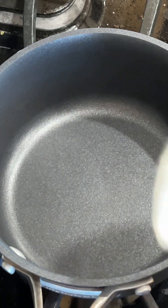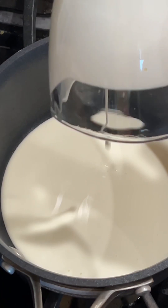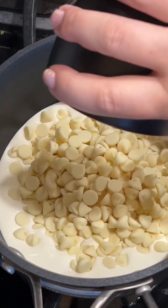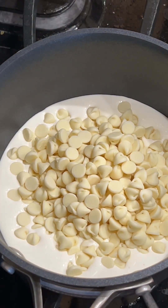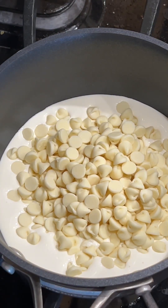While the cake is cooling, add to the pot half a cup of heavy whipping cream, one cup of white chocolate chips, and a pinch of salt. Melt it all together, then repeat the same steps with the dark chocolate chips.